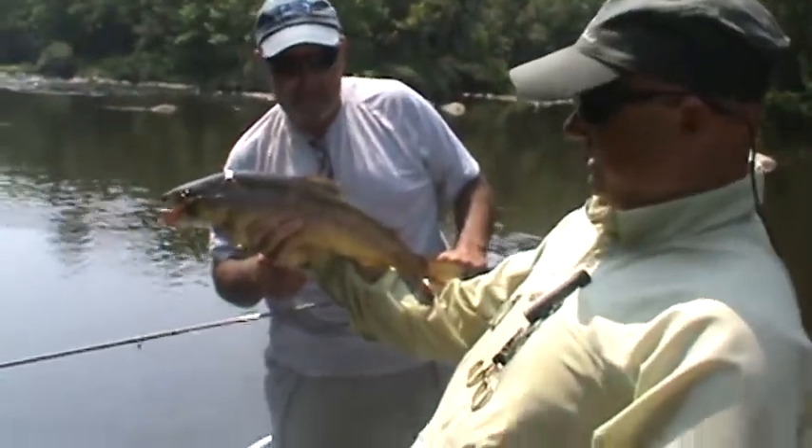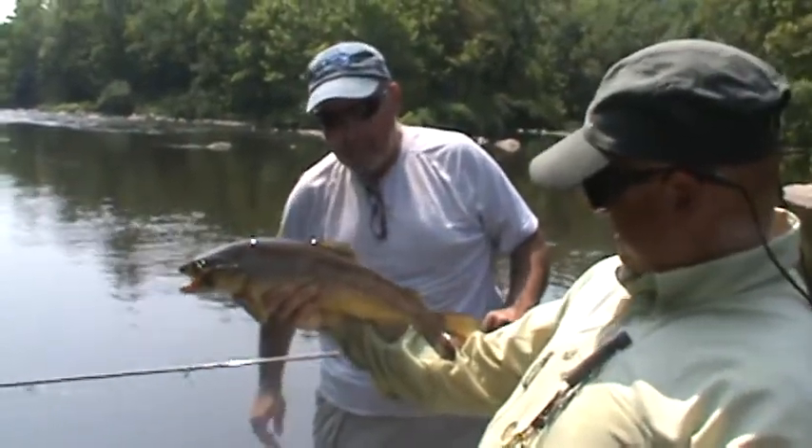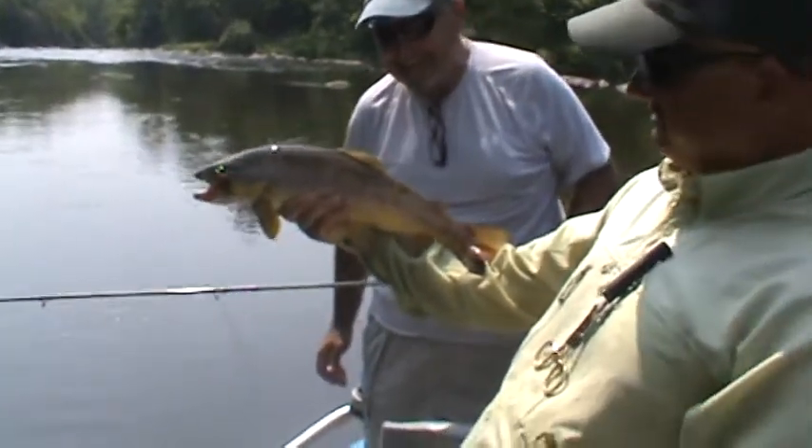We haven't got a measurement yet, but that's at least 20 inches. Oh yeah. Beautiful fish, Mr. Oliver. Nice Clawdad! Woo! Waving his mouth. That's good stuff.